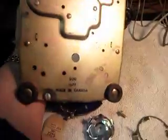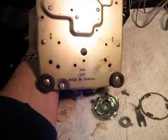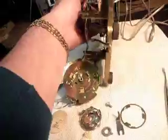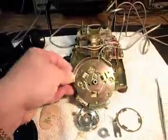As you can see on the back of it, it says it's a 500 set with a date code of 1277, and it was made in Canada. It's a really cool telephone — a nice rotary desk phone, and we're going to get it all squared away for Lewis.